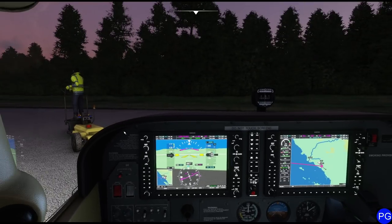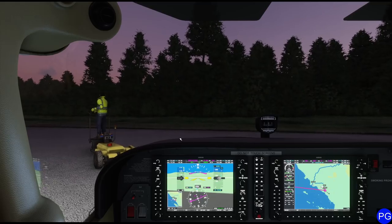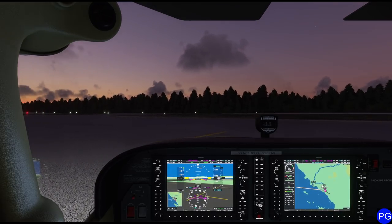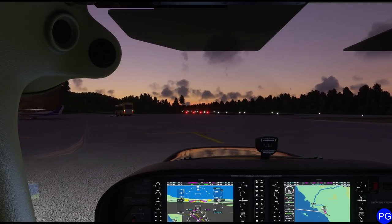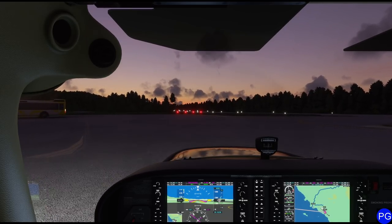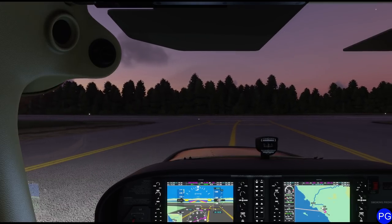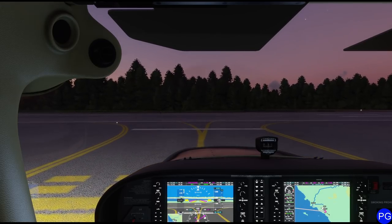Flip on our taxi light and let everybody know we're getting rolling. Go ahead and release the parking brake. Normally what we'd want to do is call out that we're cruising down the taxiway. It's about 7:30 in the morning, and our total flight time today is going to be right around 26 minutes. We'll probably skip a little bit of that to get to the action part. This is a really gorgeous flight though, so it's almost worth flying the whole thing.